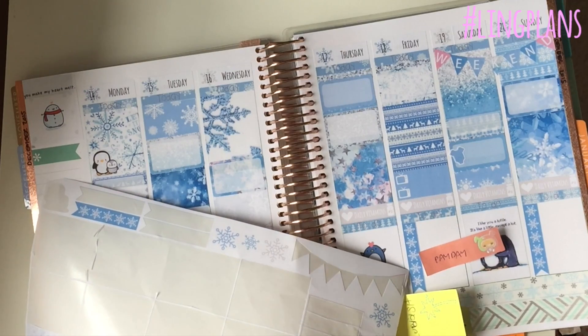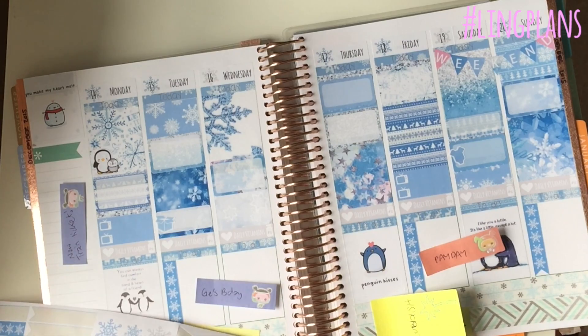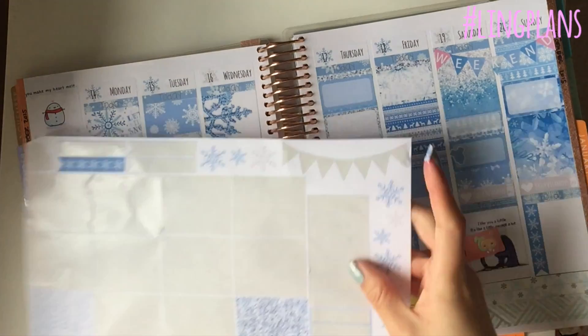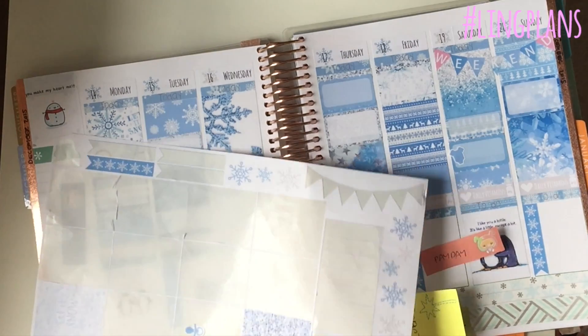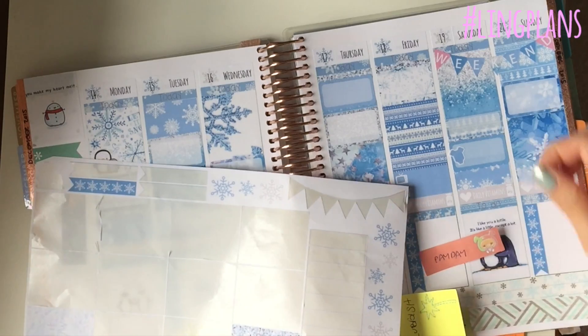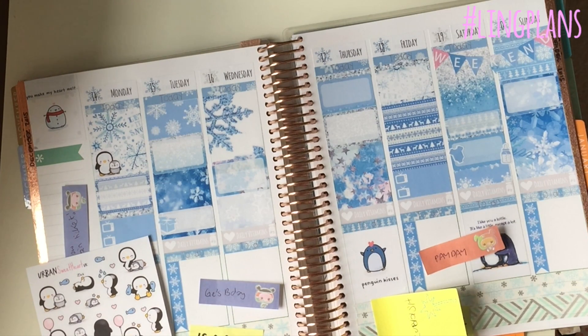I put down a little penguin on Monday, and then on Saturday it's my friend's baby's christening so I put down a little baby grow. Then I didn't really like the pacifier so I just put a little baby bottle - I think it's so cute although she is a girl and it does look like a boy, but I wanted it to match the spread. Technically I could have used a bit of pink because it would have helped - I don't know why I put pink in the weekend banner when there's actually no pink in the spread at all.